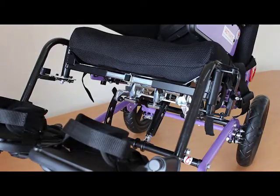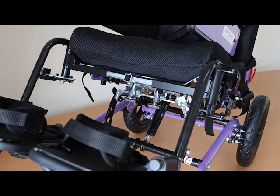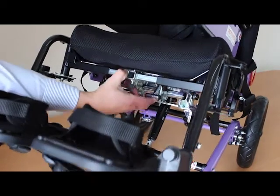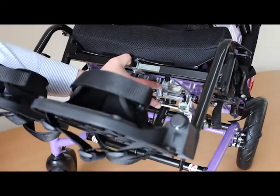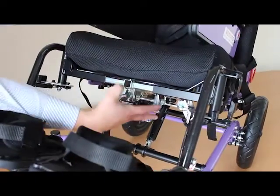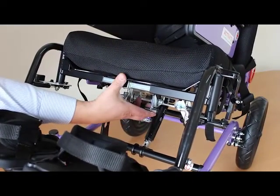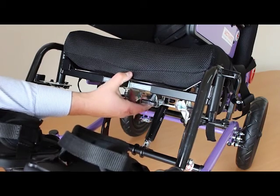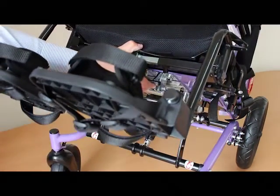To remove the seat unit on the Corgi Sprint, these two catches under the seat must be released at the same time. It's important that both are engaged when clicking back on — this is a safety feature to ensure one isn't accidentally triggered, causing the seat to tip back.